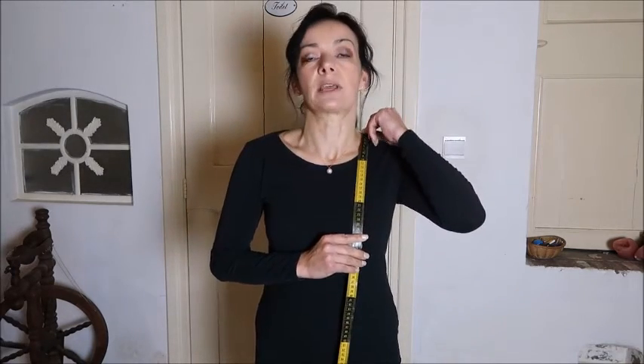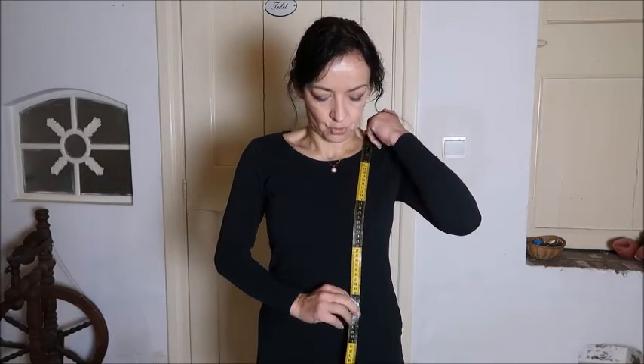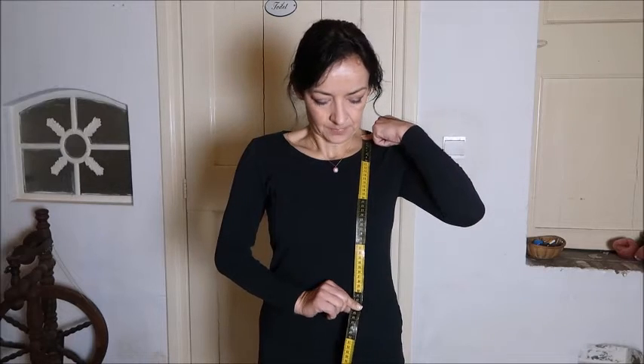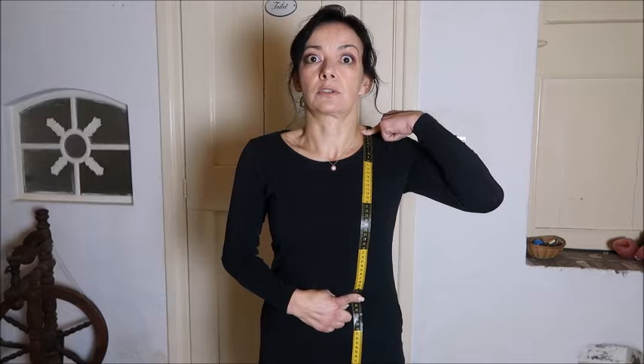The eighth measurement is the length of your torso. Usually it's measured in the back, but I always do it in the front because I find it more precise — measuring from the back gives me a couple centimeters less due to my chest. Put your measuring tape on your shoulder near your neckline and go down to where your waist is. For me it's 42 centimeters — that is the height of your torso.